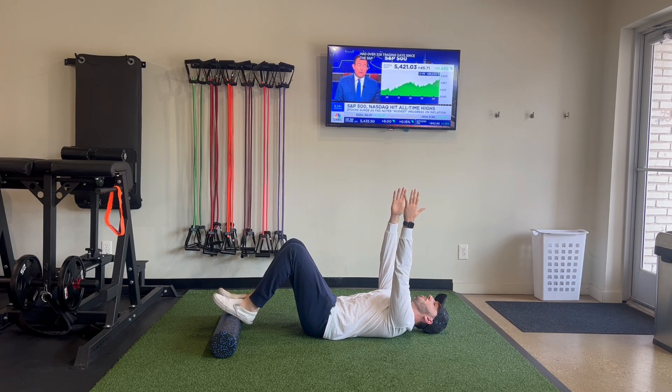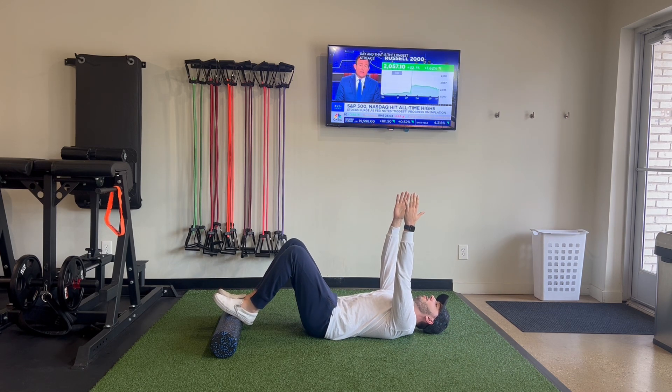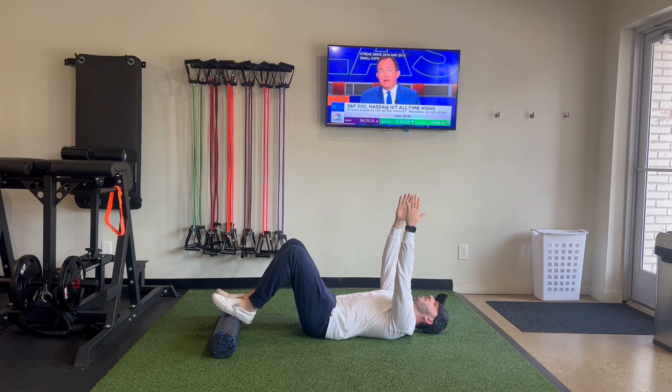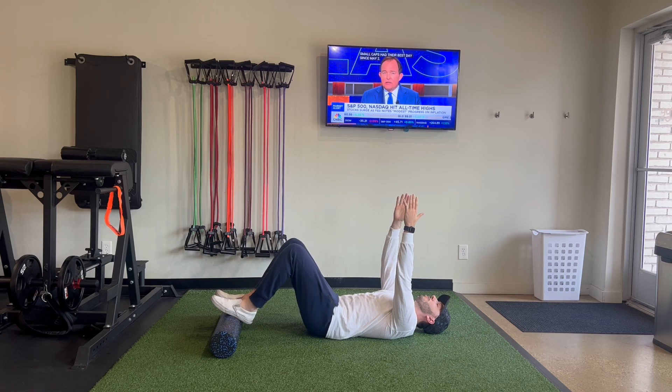Place the midfoot of both feet on a foam roller. Reach your arms up towards the ceiling. Keep your pelvis tucked as you bridge up and away from the floor as high as you can comfortably go. Think of pulling your belt buckle up towards your nose. Exhale as you come up and inhale as you return back down.